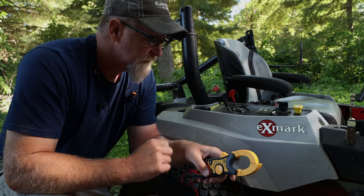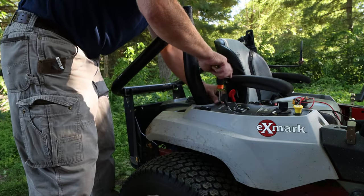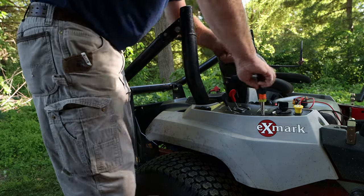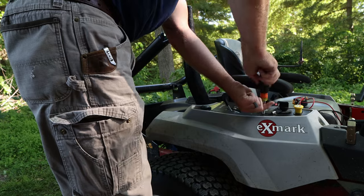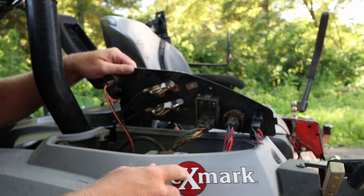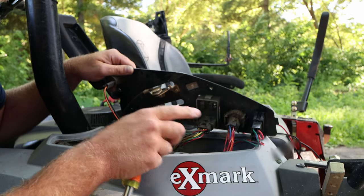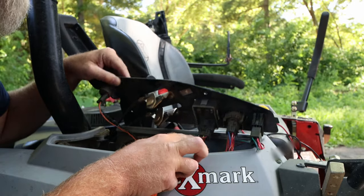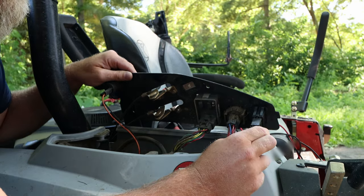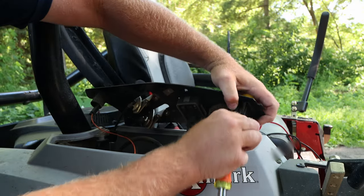The third thing I did was take off the dash to get to the actual PTO switch, and then check for 12 volts on the wire that sends voltage down to the PTO. You're going to see a bunch of wires — your throttle cable, your choke, the hour meter, the ignition switch — and here's the PTO switch right here.